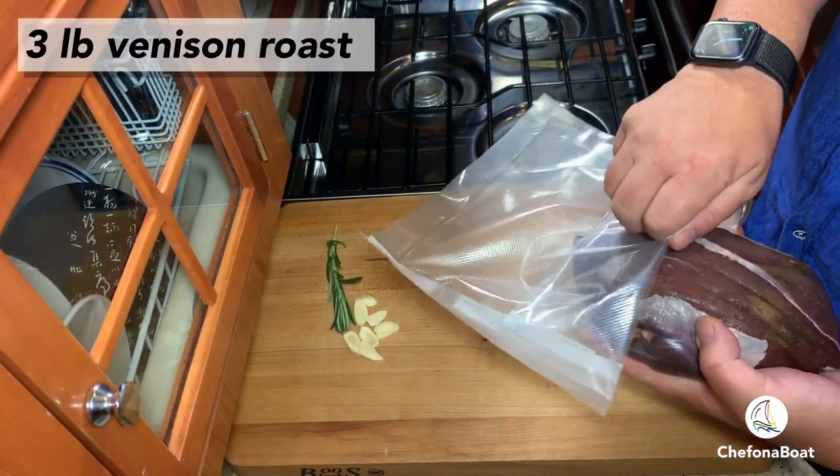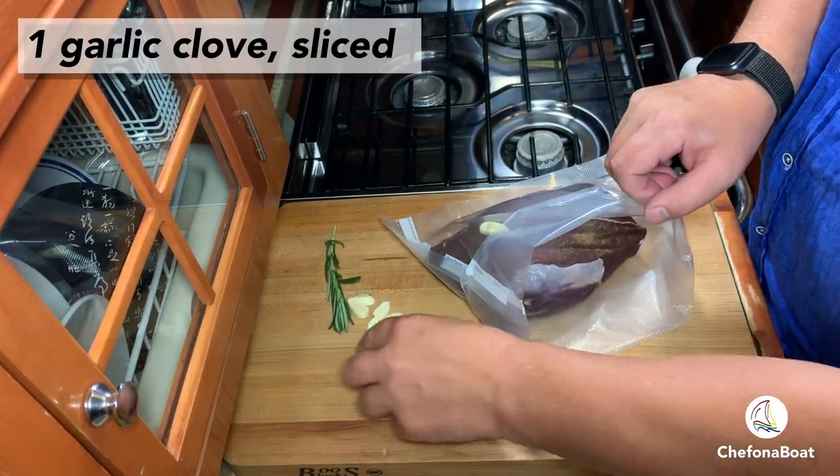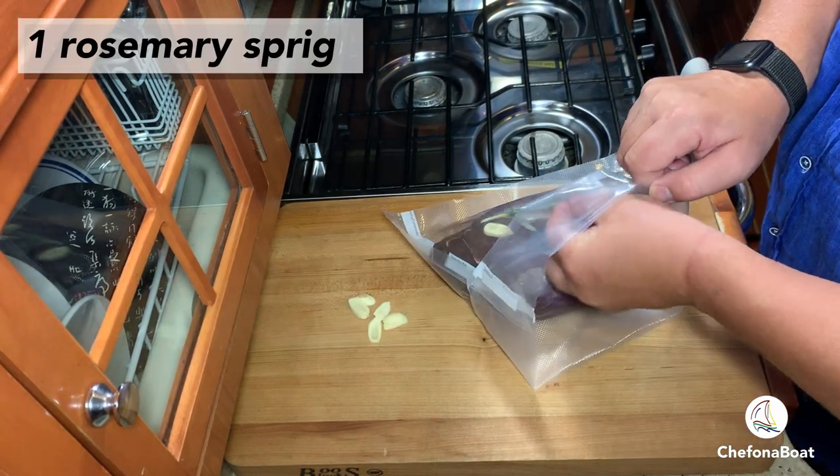I like to keep the spices very simple — just some rosemary, some garlic, salt and pepper. You really don't want to overpower the flavor of the meat.